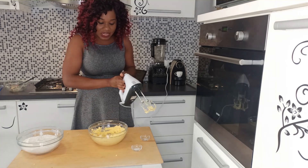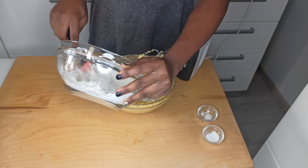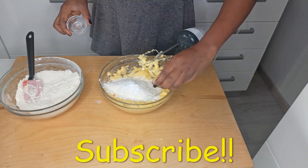Now let's add in the dry ingredients. First, let's add in a bit of flour — I'm dividing mine by two. Then add the vanilla essence and a pinch of salt.